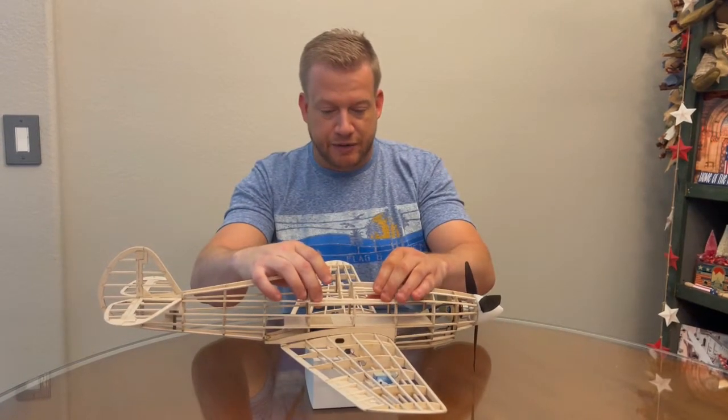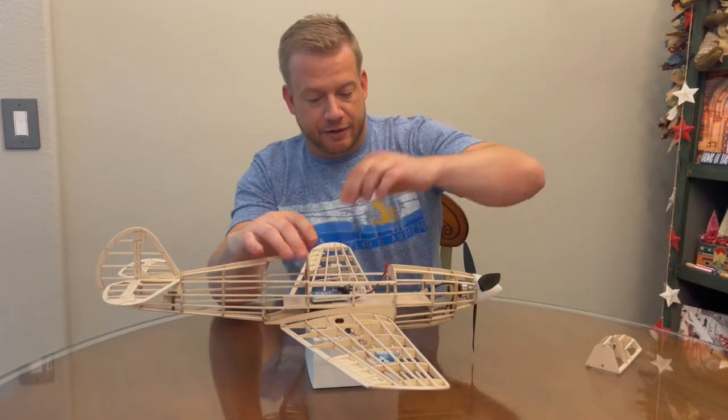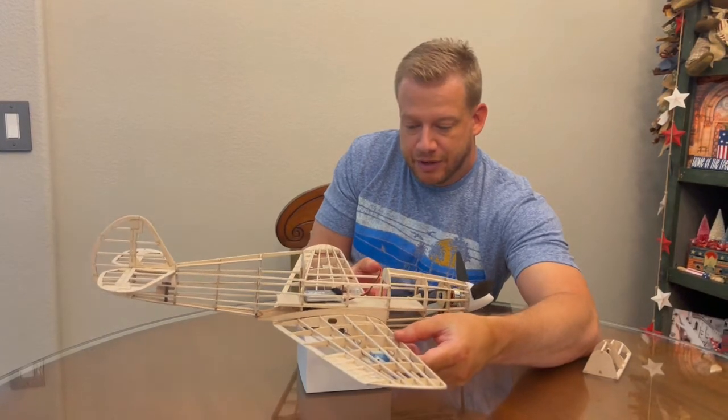The model was designed to have the battery pack in this bay here. Lifting it up at the balance point, which is about right here per the plans, you can see it's still a bit nose heavy.